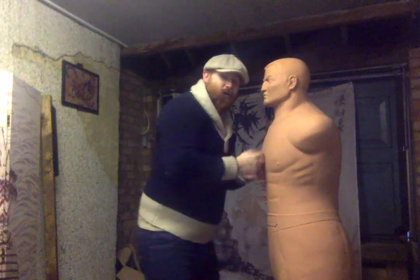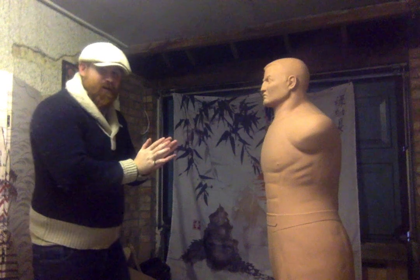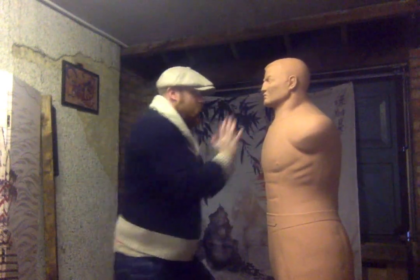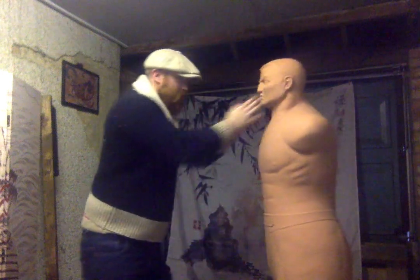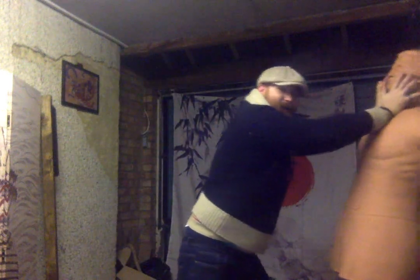Again, double chin jab on one person — whether you're up close or closing at distance — close the thumbs together, drive forward or drive upwards. Either way you're going to get the same result. The double chin jab is a nice simple one; it's very intuitive for people.